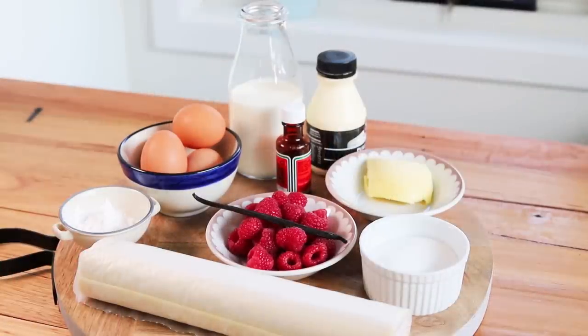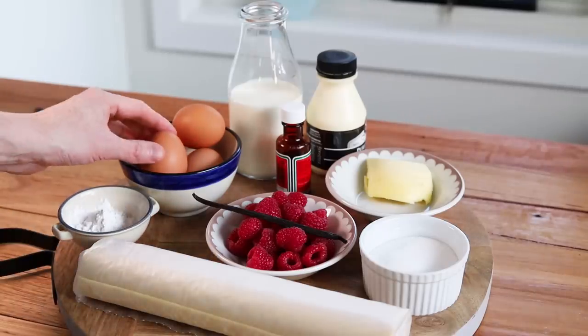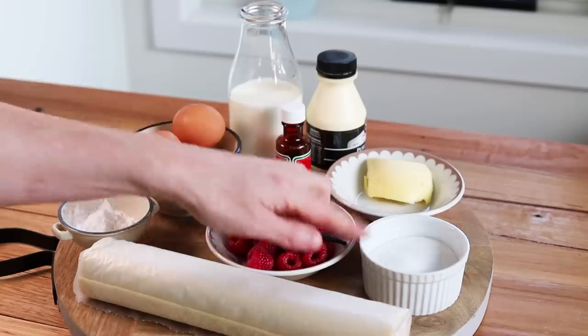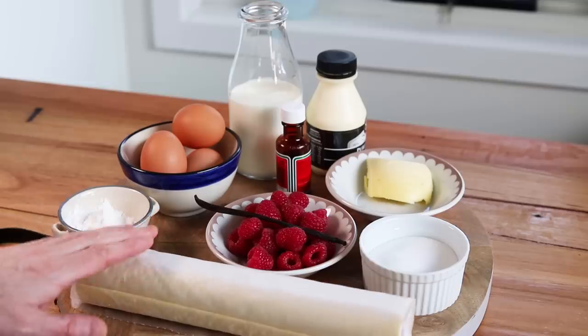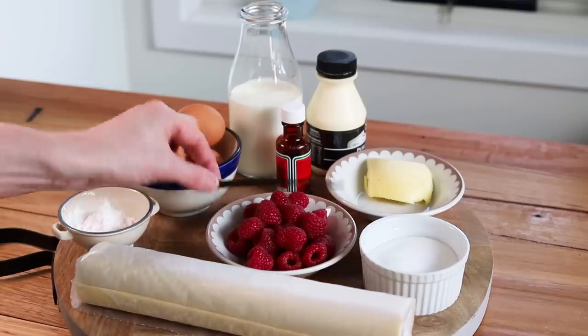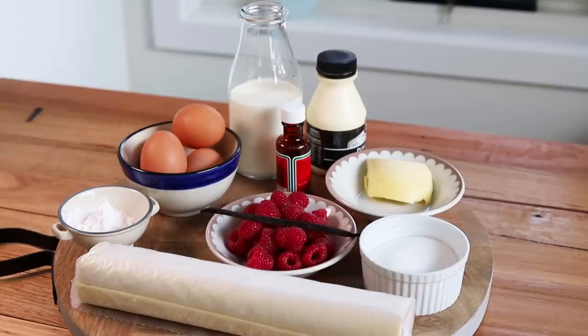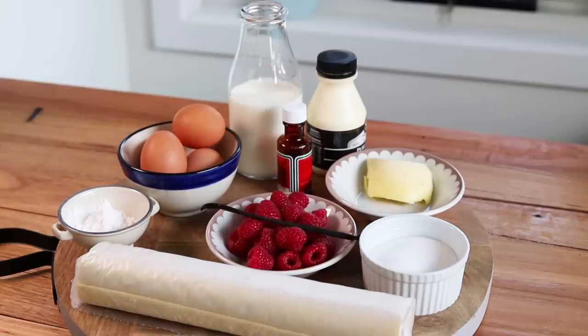Now let's start with the ingredients. This recipe is fairly straightforward. You're going to need: corn flour, four eggs — we're just going to use the egg yolks — whole milk, pure cream, fresh raspberries, sugar, butter, and a fresh puff pastry roll from the shop. Of course, the quintessential ingredient is the fresh vanilla bean, which is really going to change the flavors of your dessert compared to extract. All the ingredients will be listed in the video description as usual.